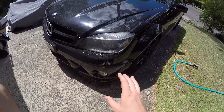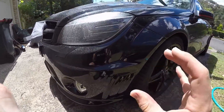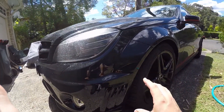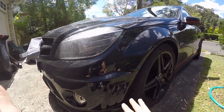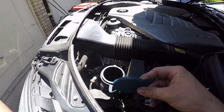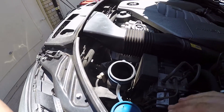Now that we know our washer jets are working in our bumper, we know the problem is definitely in the pump. We're going to want to jack up the car — you don't have to, but it's much easier if you take off the wheel and the liner. Also, you're going to want to have the washer bottle cap open before you do anything down the bottom, that way the water will just flow out fluidly.